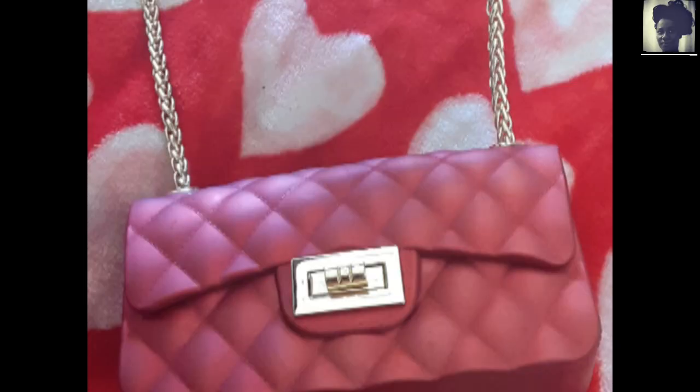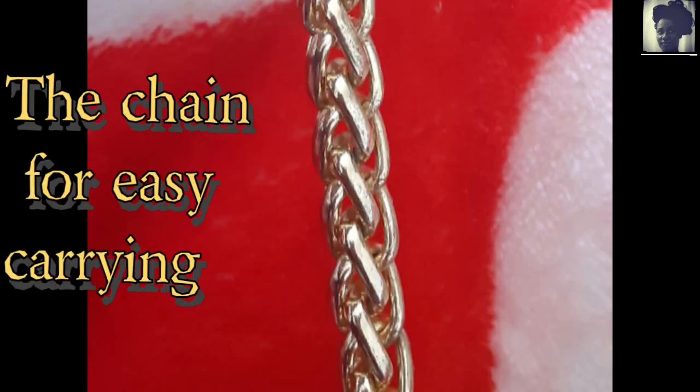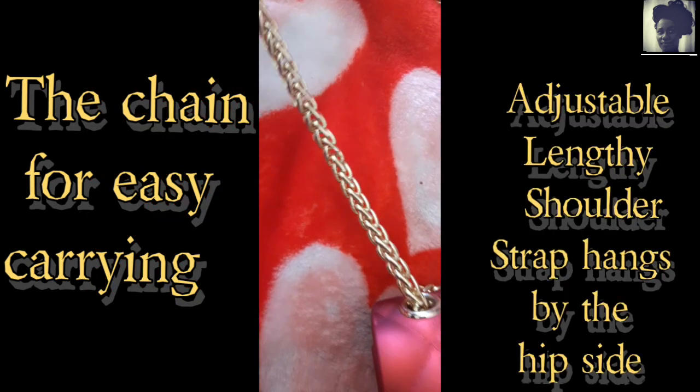That's basically it for this Valentine's Day special, but I want to also give you an up-close look at the chain — the strap that you're going to have over your shoulder. This thing right here is really shiny, shimmery, very elegant, if you will. It hangs about hip length, and you can also adjust it to fit whatever you want.